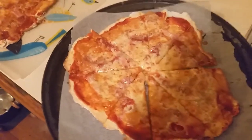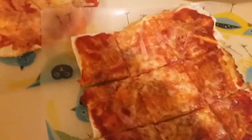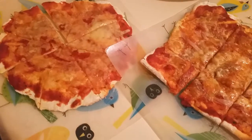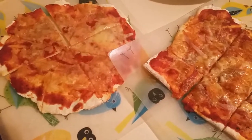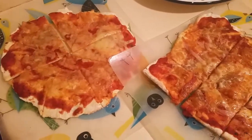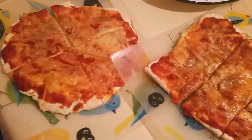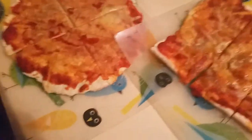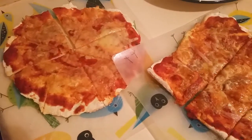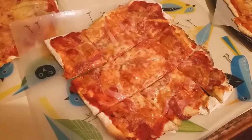Here are our easy pizzas ready for dinner tonight. The pizza dough is just self-raising flour and full fat Greek yogurt — it's sort of like one cup of self-raising flour to about three quarter cups of Greek yogurt. The topping is just tomato paste. My daughter just has cheese, and I have ham and salami, which I normally keep in the freezer all the time.